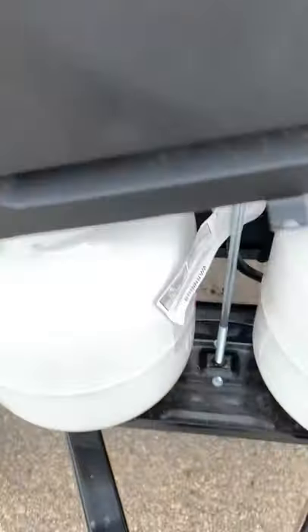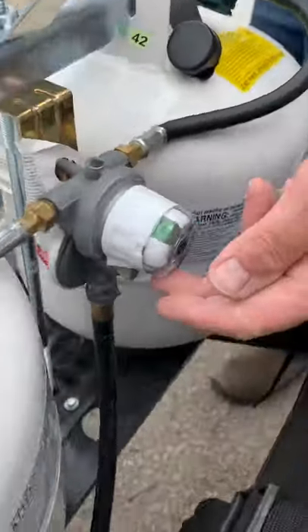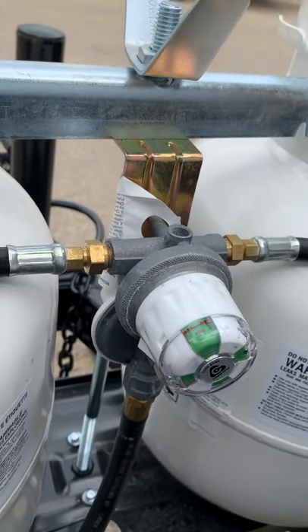It does have an auto-change regulator on here. If it's in green and it's pointed to this tank, then it's full and operating off that tank. If it turns red, then it switches to the other tank automatically.